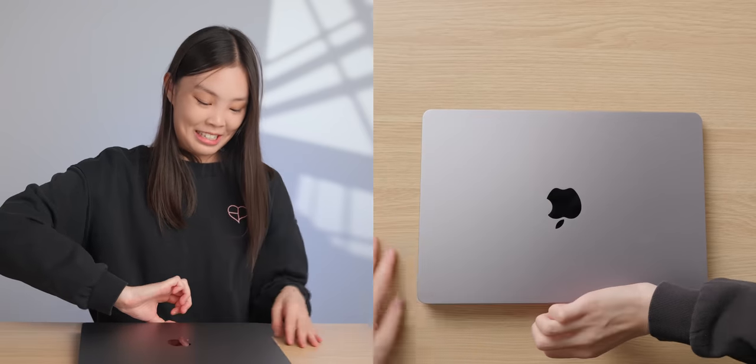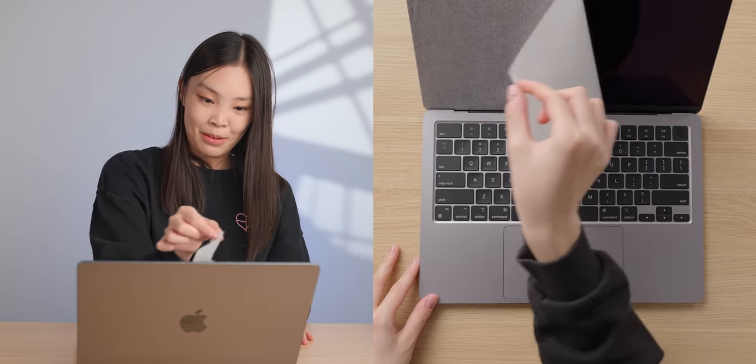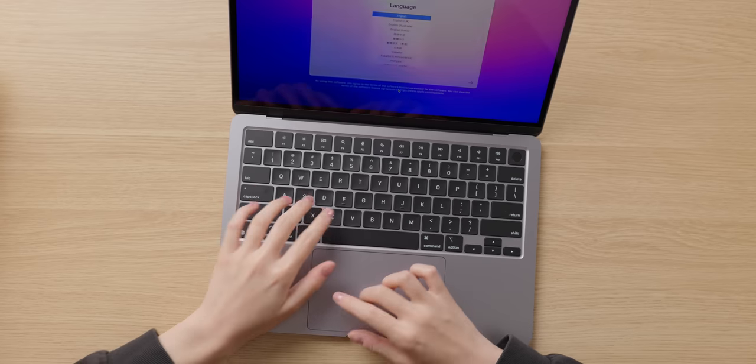Let's open this up. You can't even pick it up easily — I have to slide it to the edge. The MacBook is booting up. The bezels are looking very thin, although there is the notch — I actually don't really mind it that much. Another thing I noticed is that there are no speaker grills anywhere, and there is no text printed or engraved anywhere on this MacBook — not on the lid, not on the bottom. So you really can't tell that this is a MacBook Air.